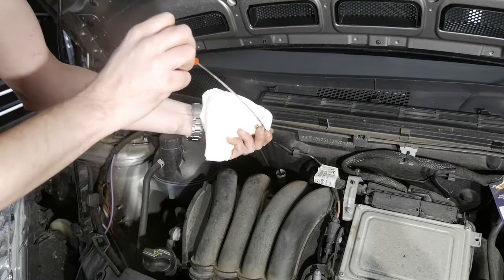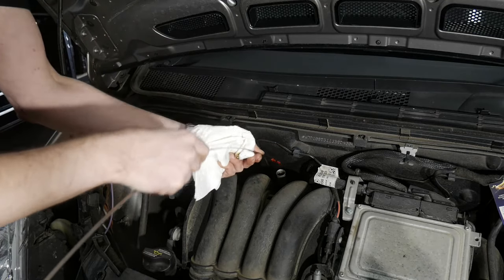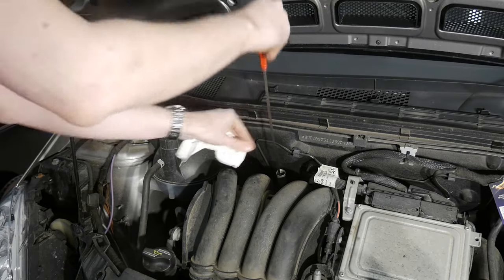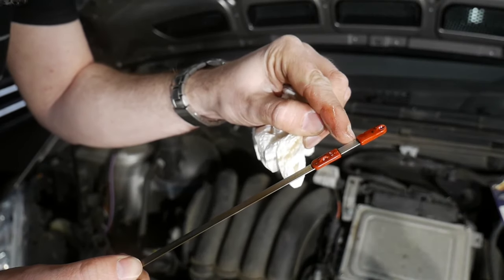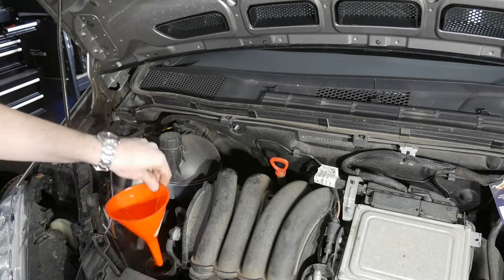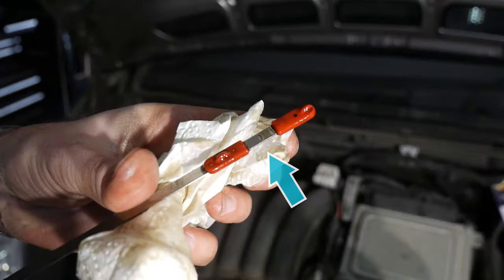Finally I have to check the oil level and top off the missing amount. It's here at the minimum mark, so let's add maybe half a liter. And that's perfect.